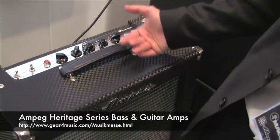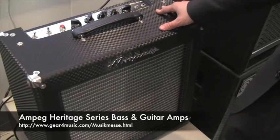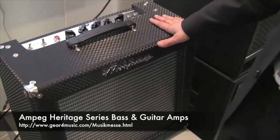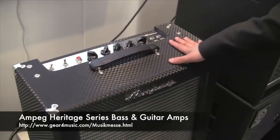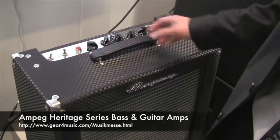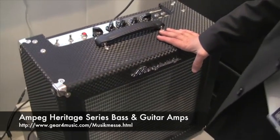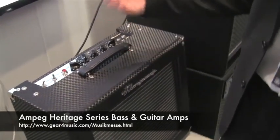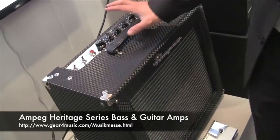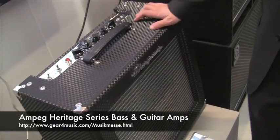Again we're using the original tubes that were used back then. We have 100 total units. So if you want to have the original old Aerosmith sound from the first albums, or the old Rolling Stones sound, this is exactly the sound you get out of this guitar.